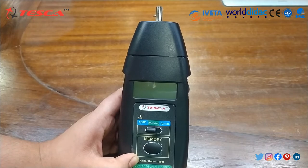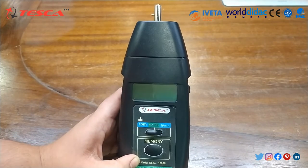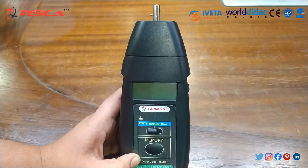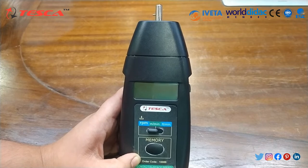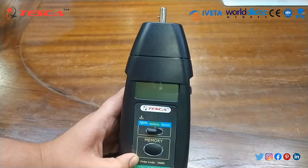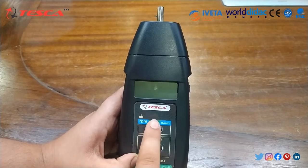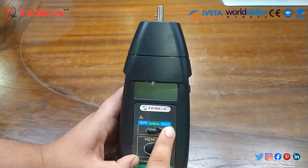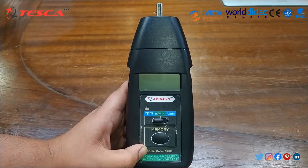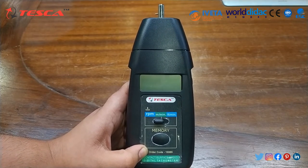This instrument is durable with long-lasting components, strong and lightweight ABS plastic housing. It also has a low voltage indication and there are different buttons. Through this mode, you can select RPM, meter per minute, and feet per minute. Its measuring range goes from 0.5 to 19,999 RPM.